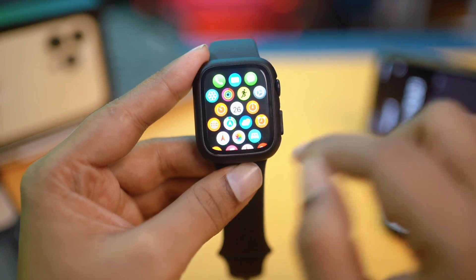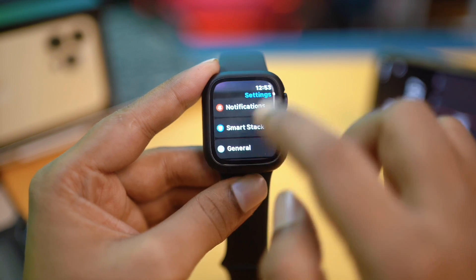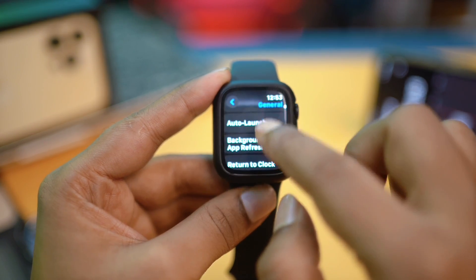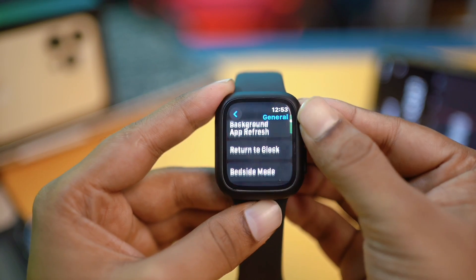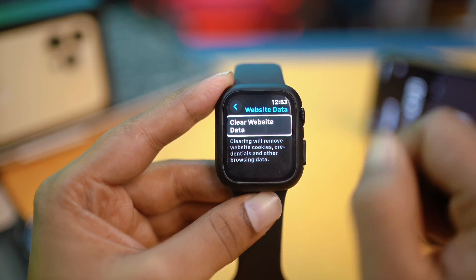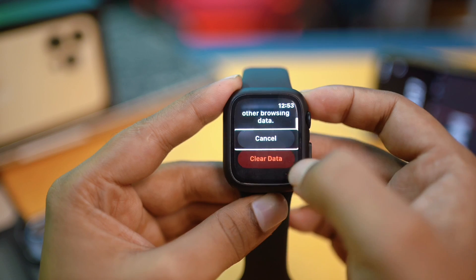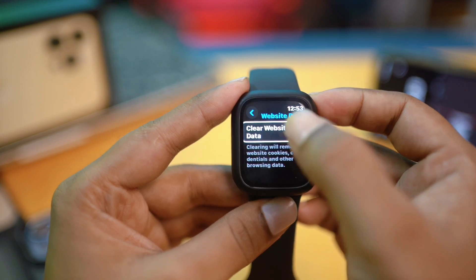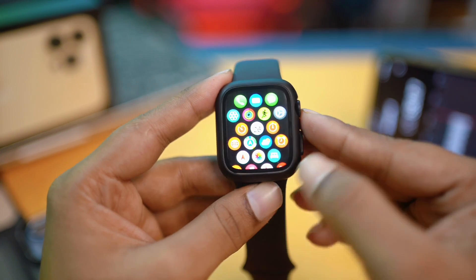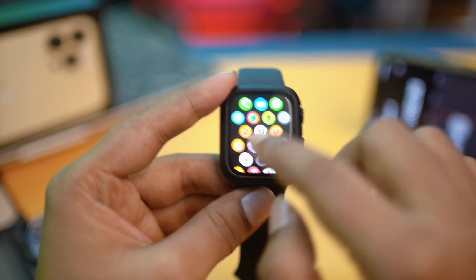The first thing is pretty obvious — go and open up your Settings, then scroll down to General and scroll down to find the feature called Website Data. Tap it, then tap Clear Website Data. Scroll down, tap Clear Data, and confirm. This will clear out some data from Apple Watch and give you free space.